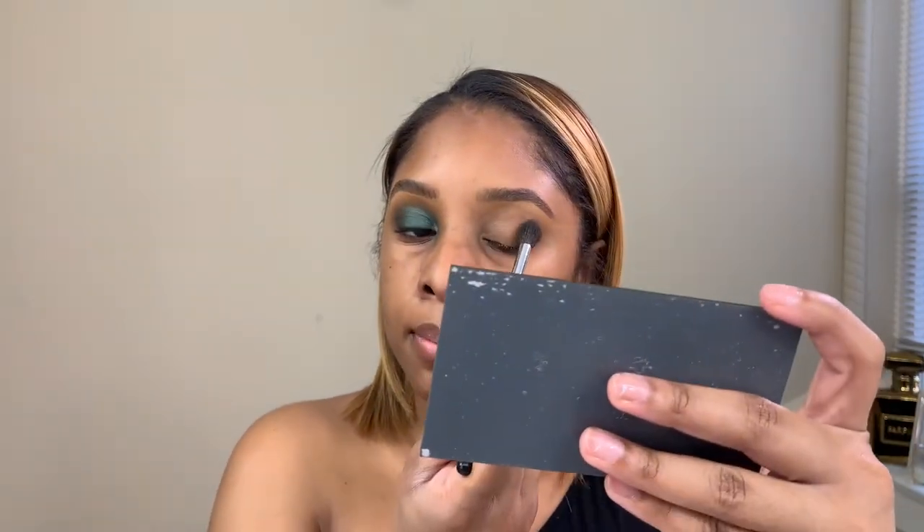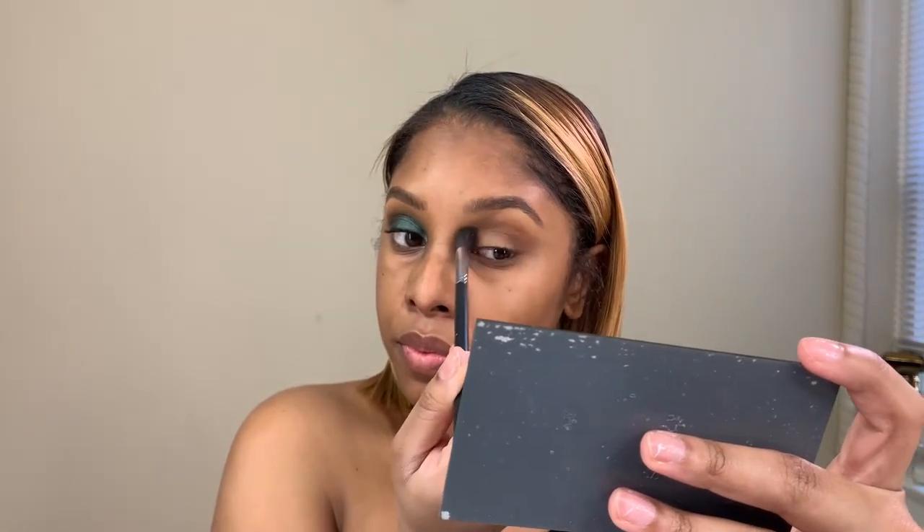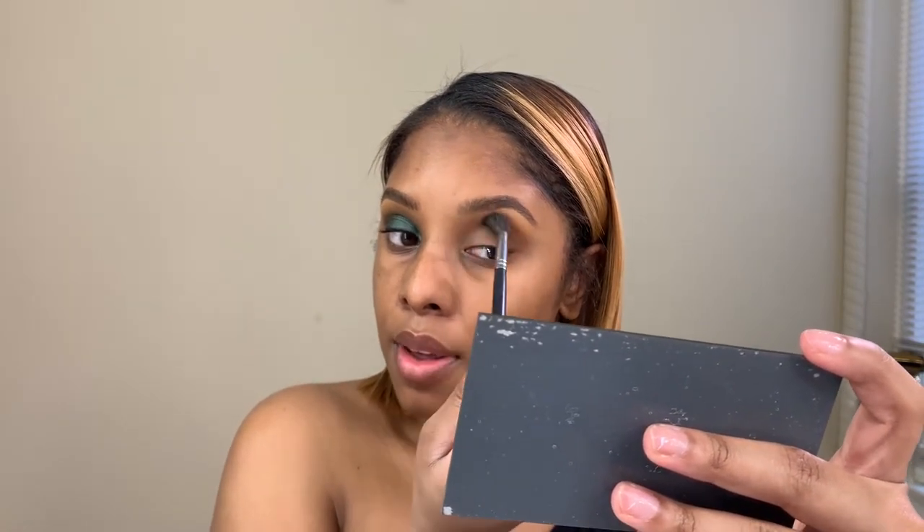And then we're going to blend it up. I actually love this palette and I've been using it on clients as well. Doesn't get any better than this. Okay, so we're going to take a second shade.